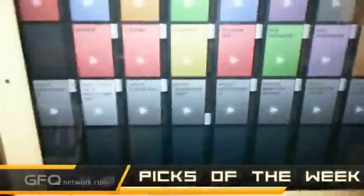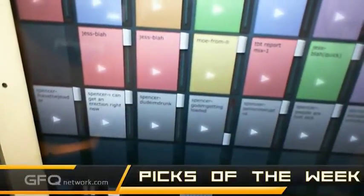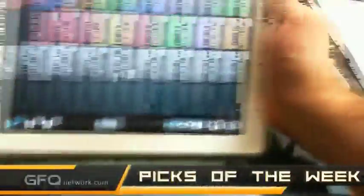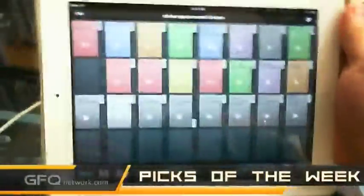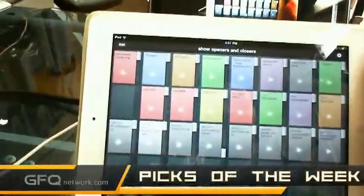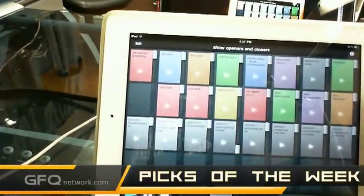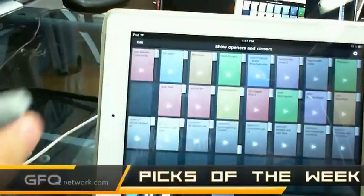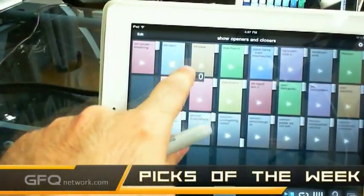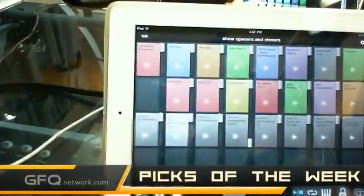So there we go — it's a very simple look, very simple setup. You can color coordinate and set it up in whatever way you want. I'll play this clip — for the Ball Truth we play this to start the show, so it's very easy, just tap on it. You can pull the volume up and down, which is really cool.